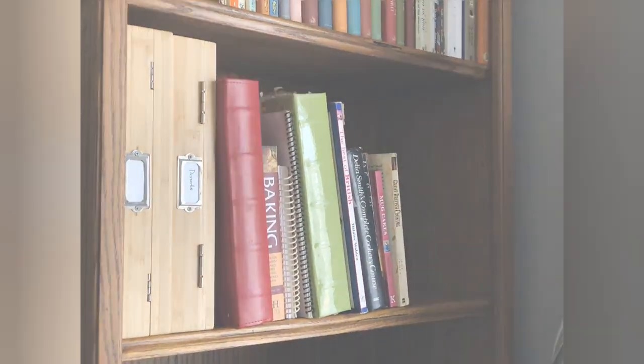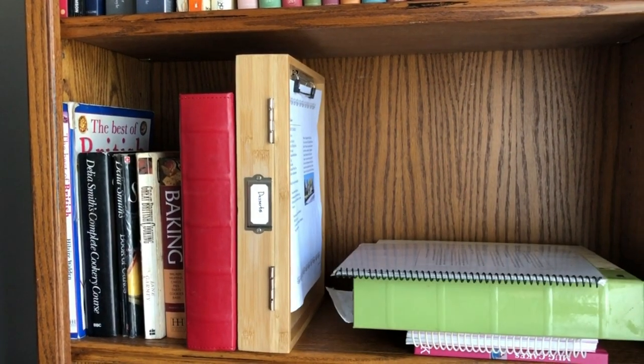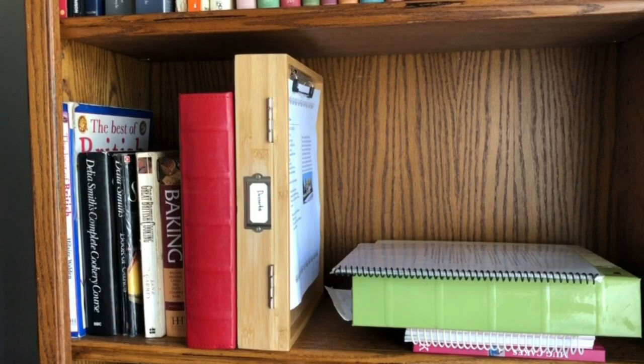Several together look great on the shelf. Keep papers on the clipboard even on the shelf. Clip Box by Cookbook People.